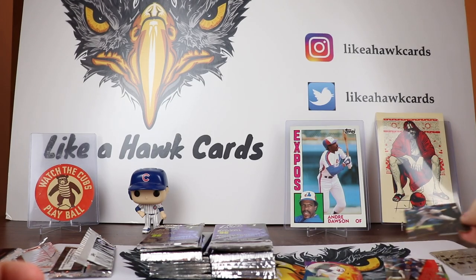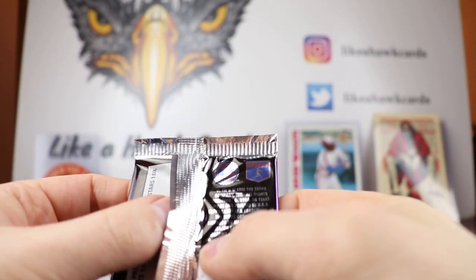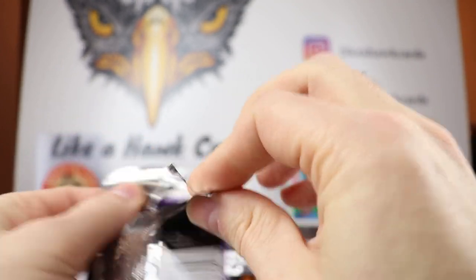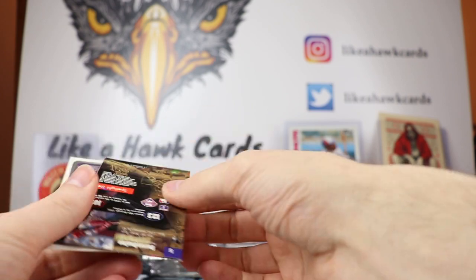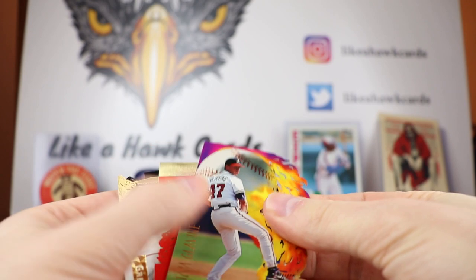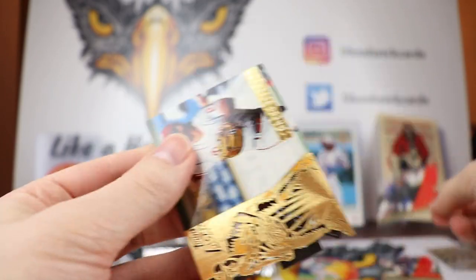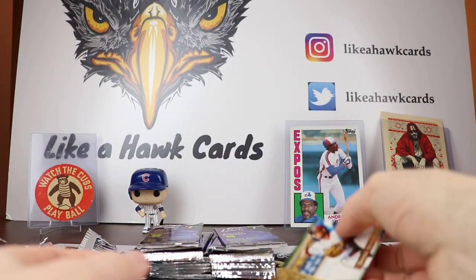For the red design, we have a Robin Ventura and a Bernie Williams. The Stadium Stars was one in 60, so we already hit the hardest insert to get out of these packs — nice to see the Big Cat show up. Got another Braves card, Tom Glavine, and Jose Canseco when he was on the Red Sox. We got another Craig Jeffries and Darren Dalton — same cards as before, so we're already getting some collation.